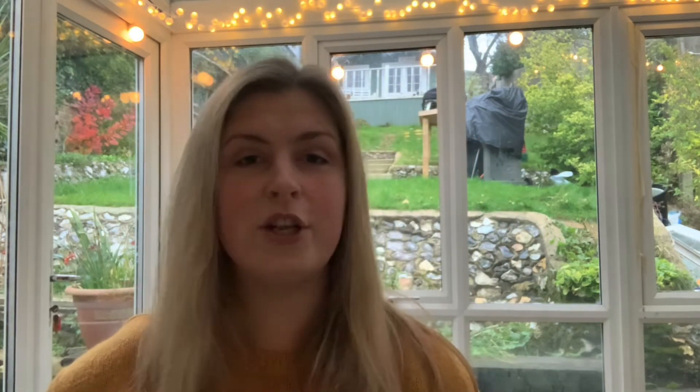Well done for joining in, we have two spoons left. Let's see which one is next. This one is number three and it is Wind the Bobbin Up. There it is. So I want to see you get your hands ready. Here we go.